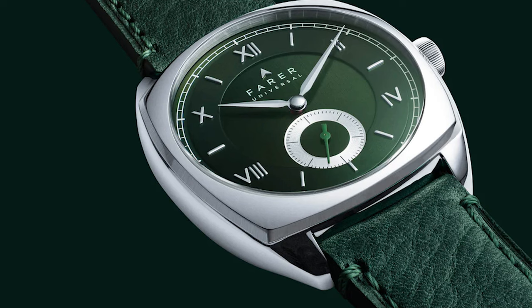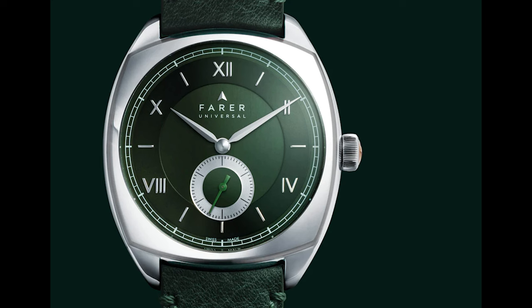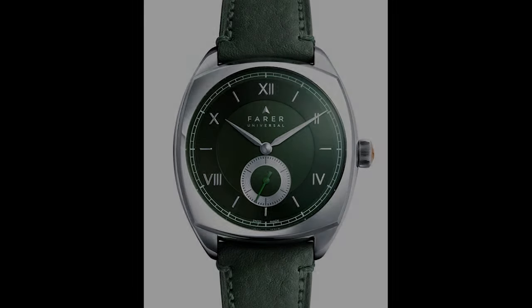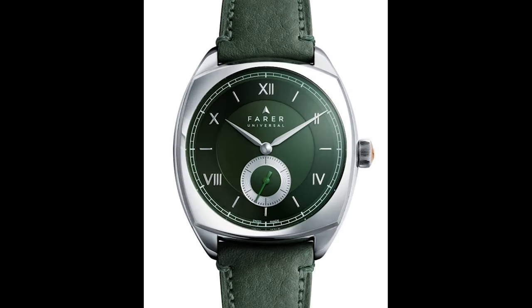Next, an important point: the numerals. Roman numerals can look super outdated, super cheesy and tacky. But did they manage to deliver something fresh here? They've reduced the numerals to five positions with a lot of room around them to breathe, in perfect proportion to the dauphin hands. That really looks like an entity, and I bet it was hard work to reach this level of optical smoothness. We also have some references to the past — namely the sub-dial for the seconds and the railroad track, which is touched with precision by the minute hand.